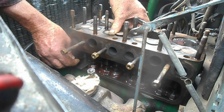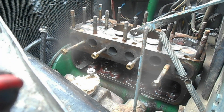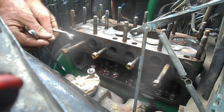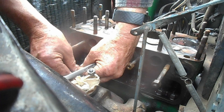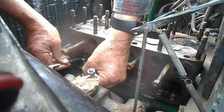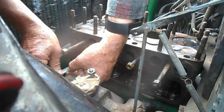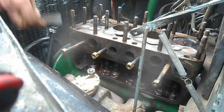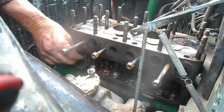Feel the head. That one won't go — it's just a little bit tight. So what I'll do now is just undo the locking nut and then screw it down a flat and lock it again. We'll just check — that's still just a little tight.